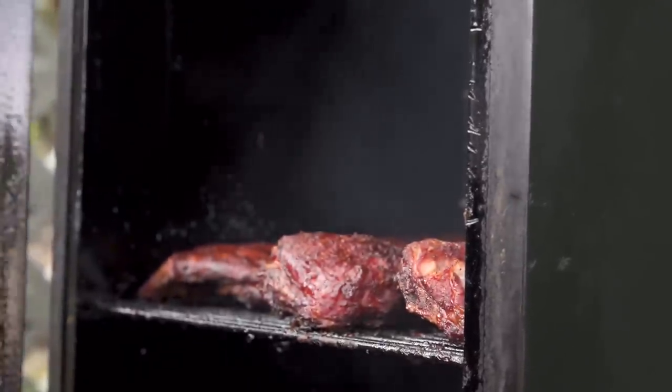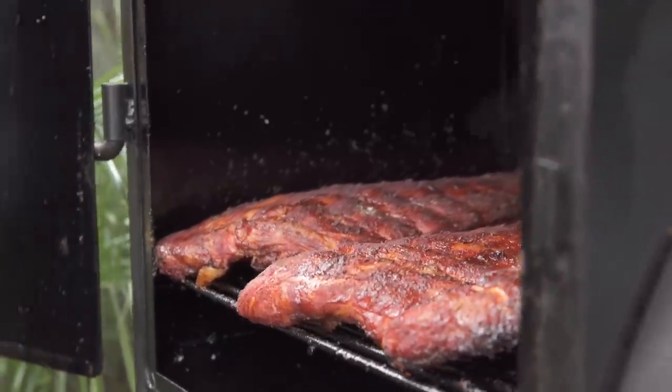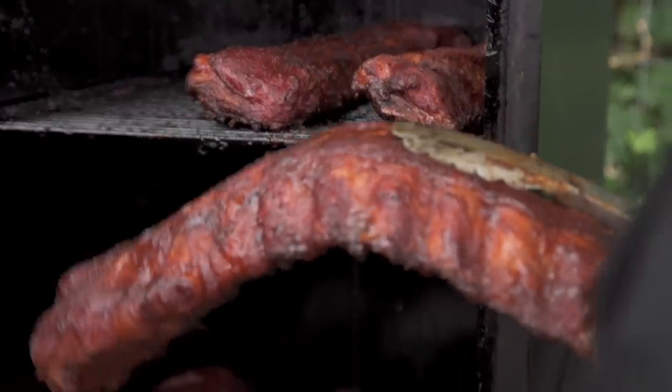What we're going to look at today is great backyard barbecue ribs — the kind anybody can do at home, and with a little luck they're going to be spectacular. Then we're going to move indoors and try to replicate the process inside: all the bark, all the crust, all that beautiful smoke.